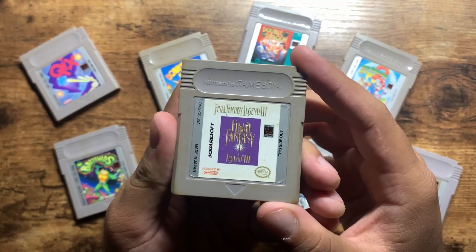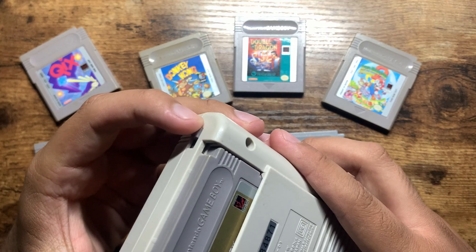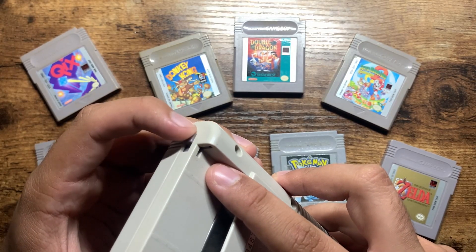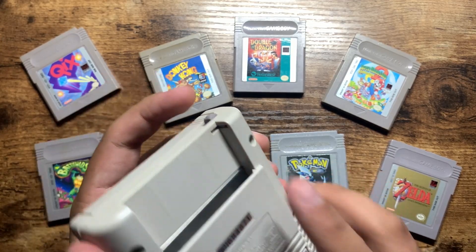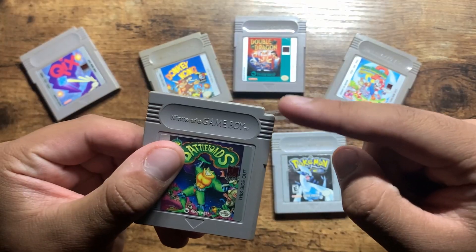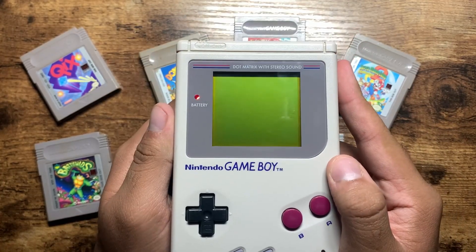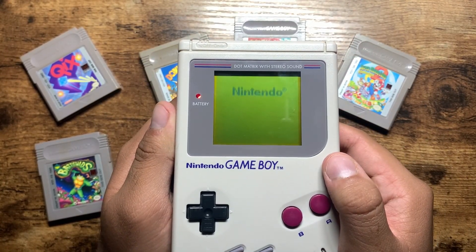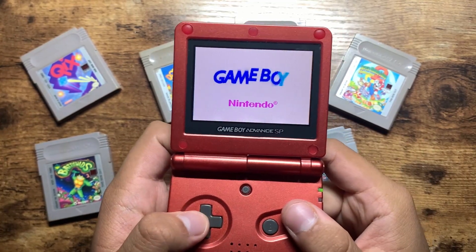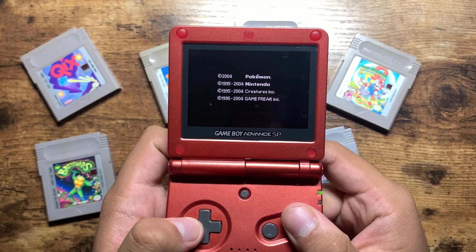Games on this system came in cartridge form and were inserted into a slot in the back. Upon powering the Game Boy, a plastic tab would slide over the nub in the game cartridge and prevent it from being removed while the system was on. The tab may have also been there to prevent bootleg games from working, as any cartridge that isn't the right shape wouldn't fit. When games are read properly, the Nintendo logo will be seen descending from the top of the screen — every Game Boy console featured a startup animation similar to this, making these systems very recognizable.